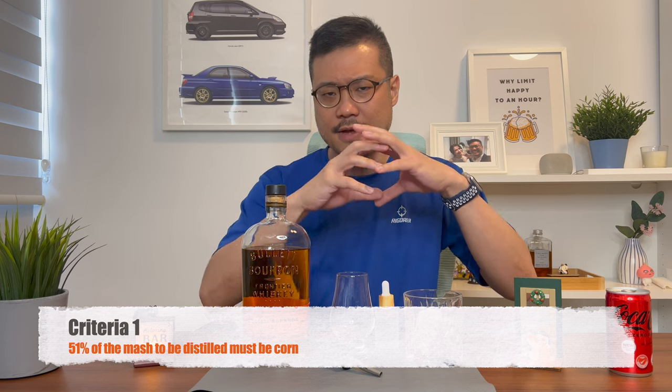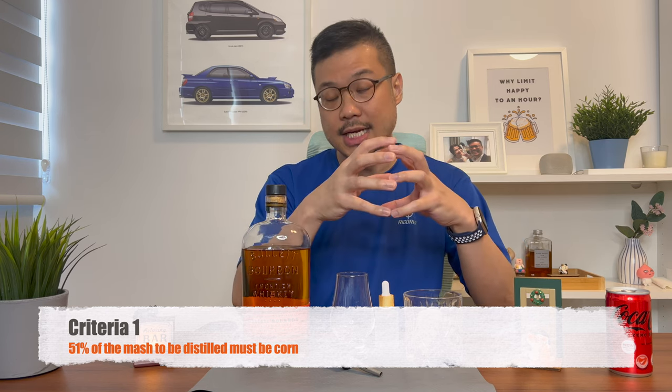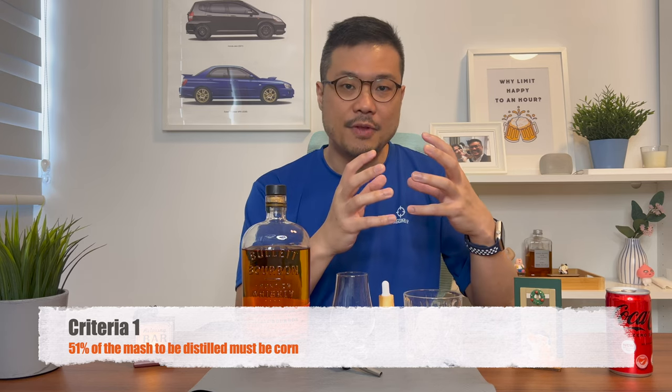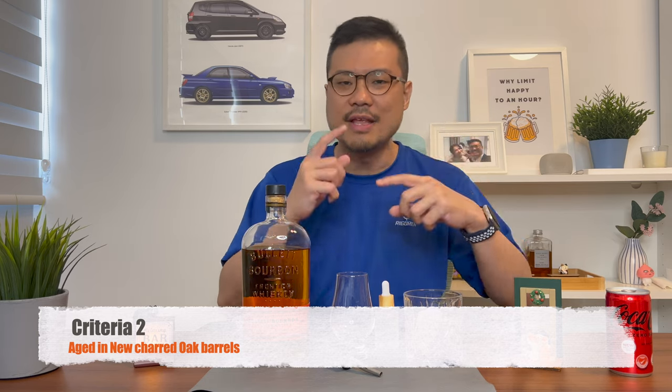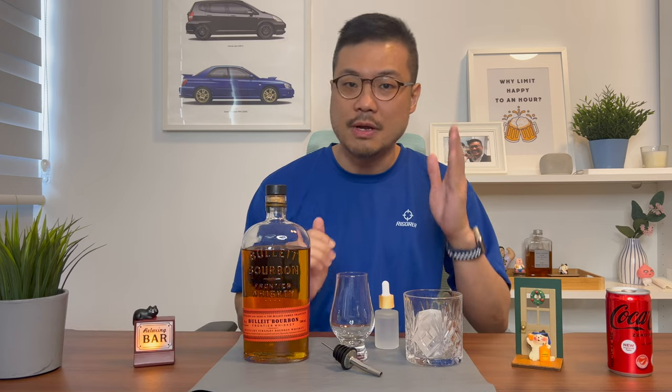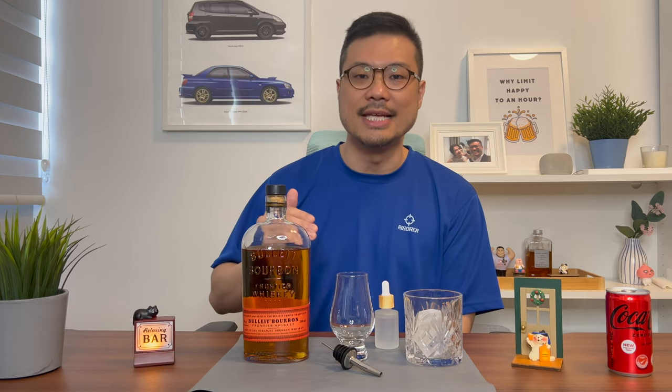Let's explain what a bourbon is. In simple terms, a bourbon is a whiskey. It's just that to be called a bourbon, certain criteria has to be met. Specifically, 51% of the mash — which is the ingredients that you distill to get the liquor — 51% of that has to be corn. Also, after you distill out the spirits and you want to age them in a barrel, to again qualify as a bourbon, it has to be aged in new charred oak barrels, to give that smoky flavour. These two criteria must be met in order for a whiskey to be classified as a bourbon. So in a nutshell, all bourbons are whiskies, but not all whiskies are bourbons.